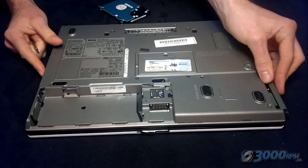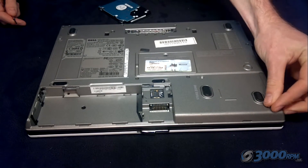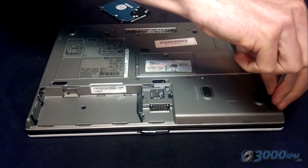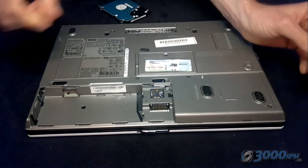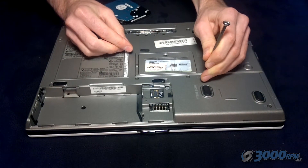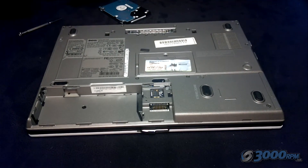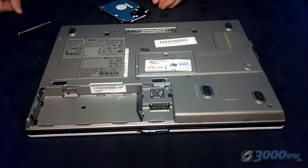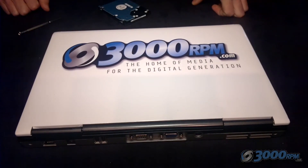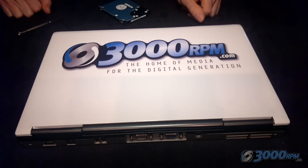Once you've swapped over everything, reinsert the hard drive however it came out, then screw back in the two screws to hold it all securely in place. Make sure you put both screws back so that all the contacts are held in securely. That is your new hard drive and RAM installed, and your computer should recognise these automatically as soon as you turn it back on.